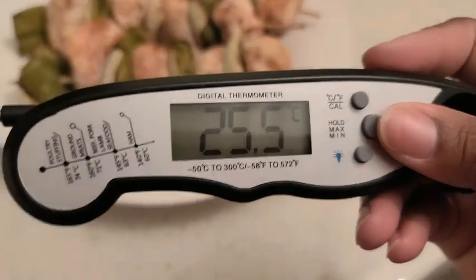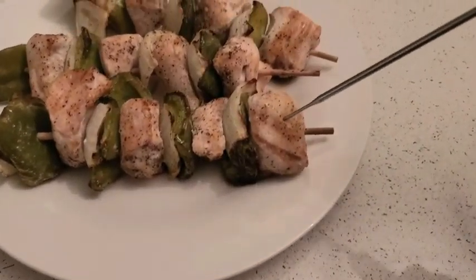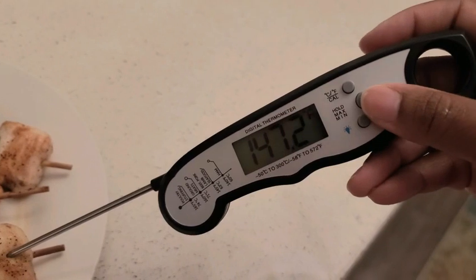You also have the option to actually hold the temperature when you put it on the food. I made some chicken kebabs here — I'm gonna put this inside of that and light this up.